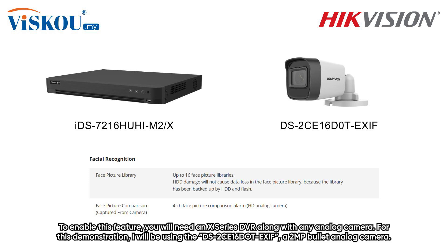To enable this feature, you will need an X-Series DVR along with any analog camera. For this demonstration, I'll be using the DS2CE16 DOT EXIF, a 2MP bullet analog camera.